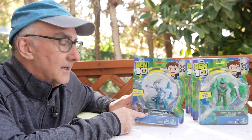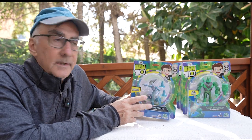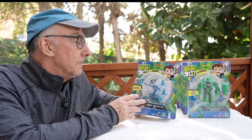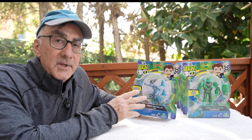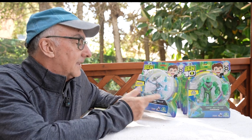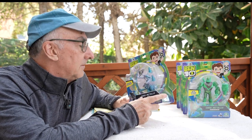The first one I'm going to talk about is Accelerate. These are essentially repaints of the original aliens that Playmates Toys put out about four or five years ago, like this one, Accelerate — it's got Accelerate with the traffic cones, and it's the original guy.